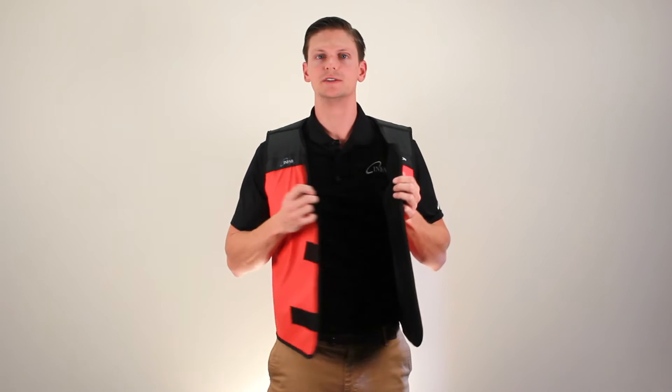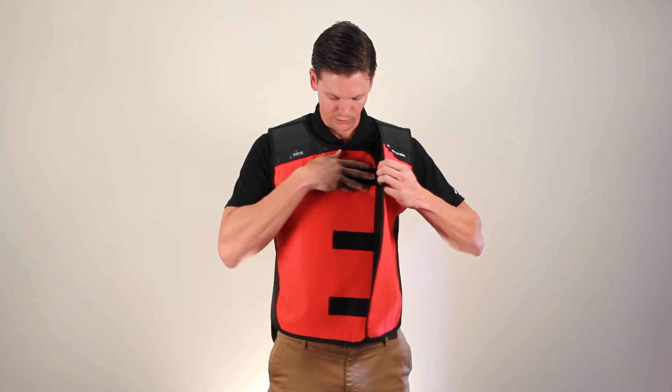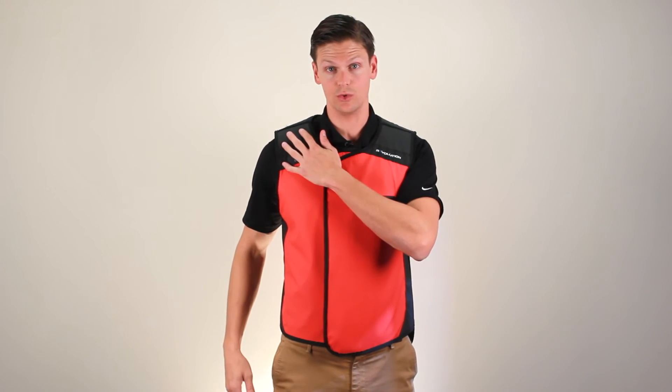The Infab Revolution vest is not a full overlap apron. You don't need to fully overlap the panels to get the advertised protection. For instance, in a 0.5 apron, this panel is 0.5 lead equivalency and this panel is 0.5 lead equivalency. So I don't need to pull them tight — I just need to close it right on the velcro and I'm getting 0.5 everywhere in the front, even on the sides and especially up in the shoulders.